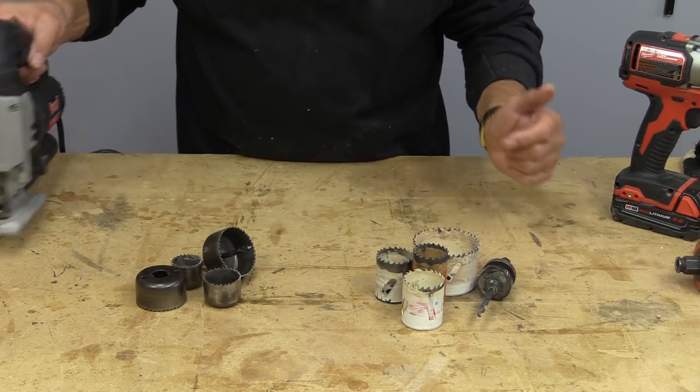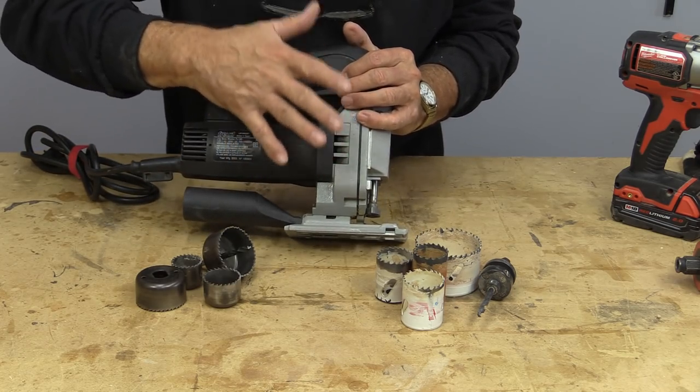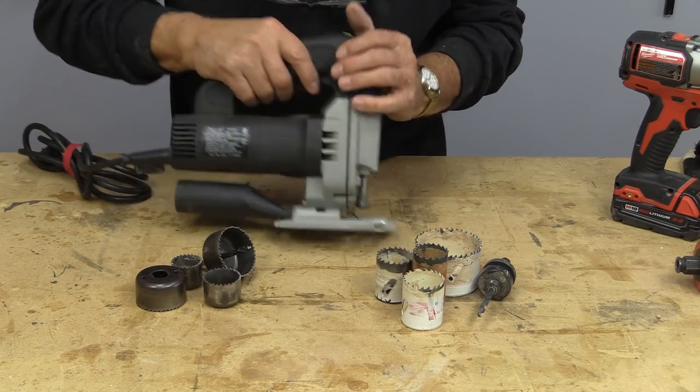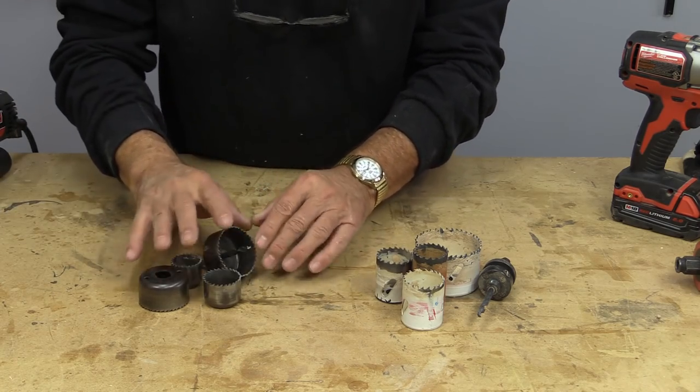When I talk about hole saws, some people think I'm talking about jigsaws. Yes, you can cut holes with a jigsaw, but when I talk about hole saws, this is what I'm referring to.